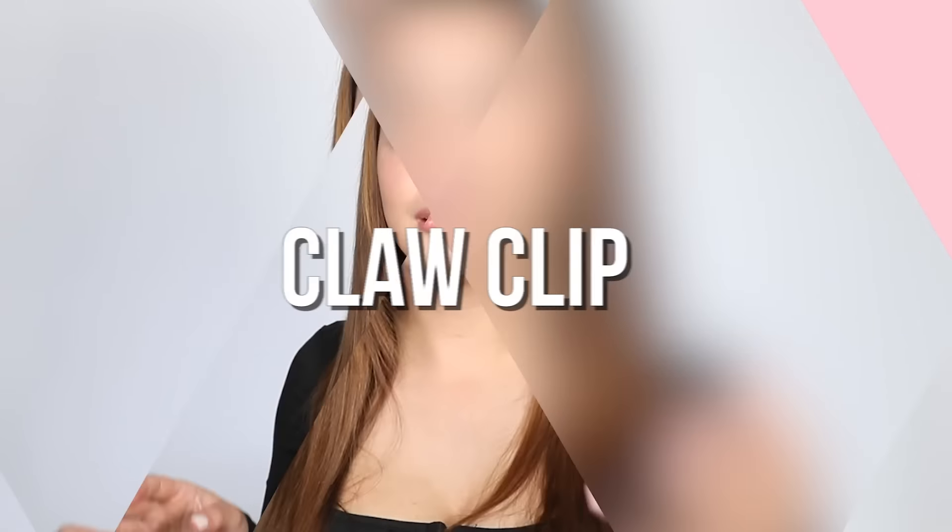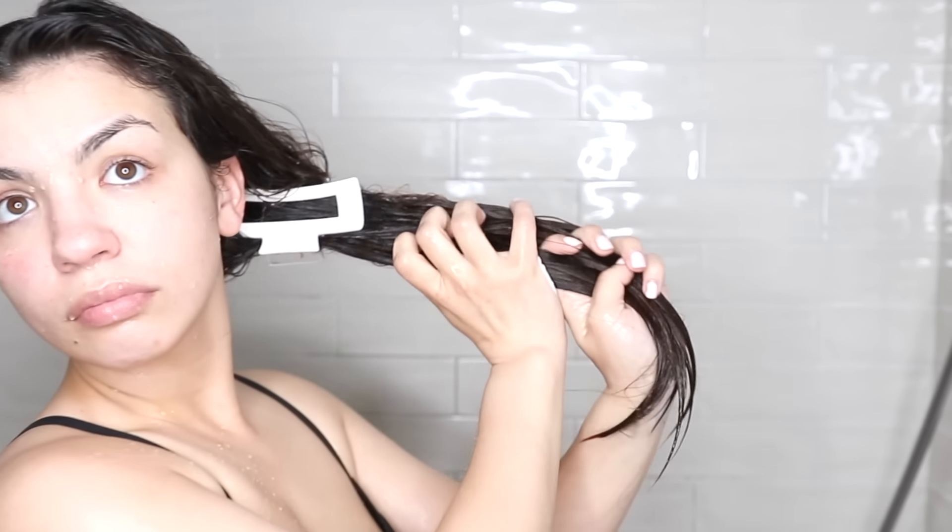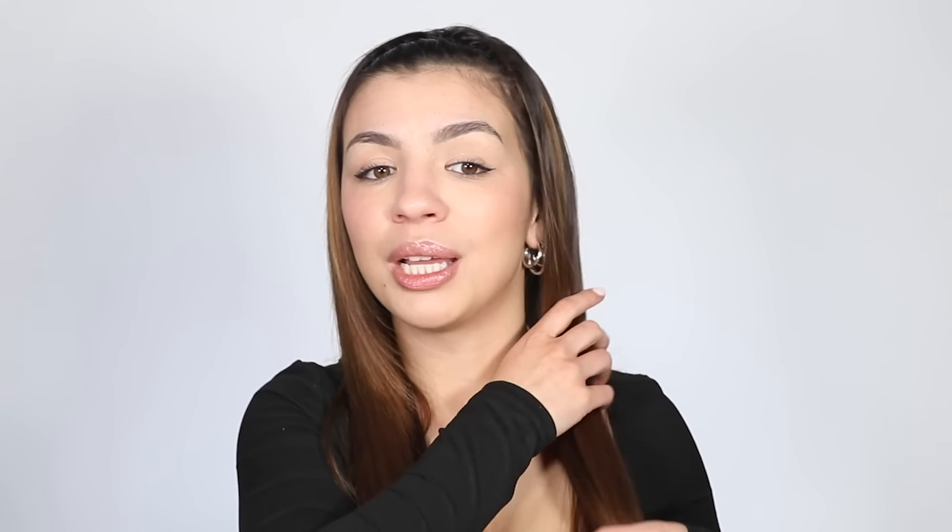Conditioning only the ends can be tricky because sometimes without thinking you run the conditioner all the way up to your roots. A little trick I discovered is to use a claw clip in the shower — put it at the mid-length of your hair and only condition from the claw clip down. It stops you from accidentally conditioning too much of your hair. It's a bit of a silly hack, but if you tend to daydream or have a hard time discerning how far up is too far, the claw clip is a really great way to keep you on track.